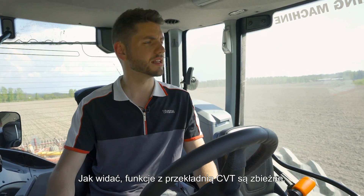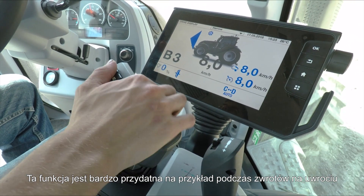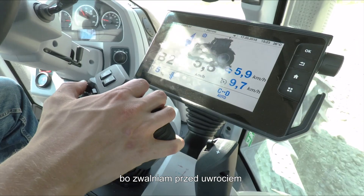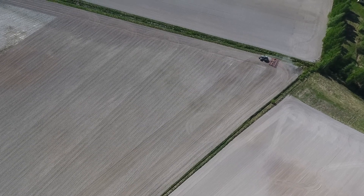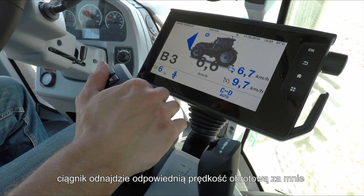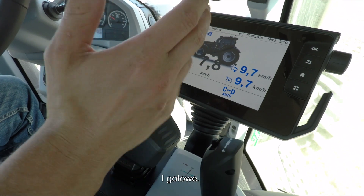As you can see, this really has the functionalities of a CVT. This is really useful for headland turns — all I need to do is pull back on the drive lever as I slow down for the headland, without having to change gear or anything. The tractor does the rest. Once I've gone back into a row, all I need to do is drop the machine down, the tractor will find the correct engine RPMs, and then I can recall my cruise speed or push the drive lever forward and off we go.